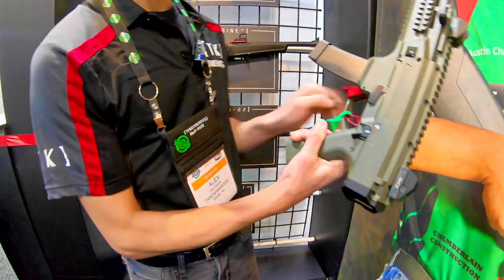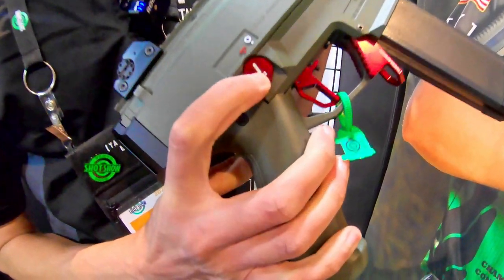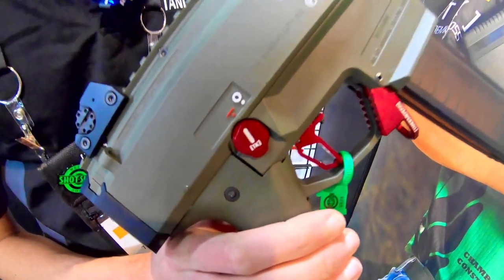This safety right here kind of likes to be obnoxious — digs into people's hands right there. So we went ahead and made a nice safety delete for it right here. This is called our Cross Out safety delete for the CZ Scorpion.